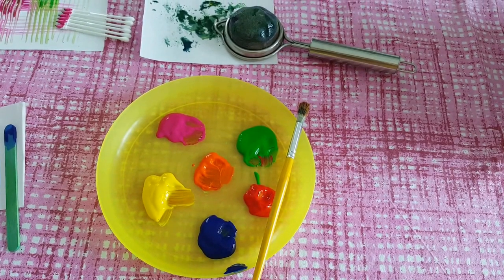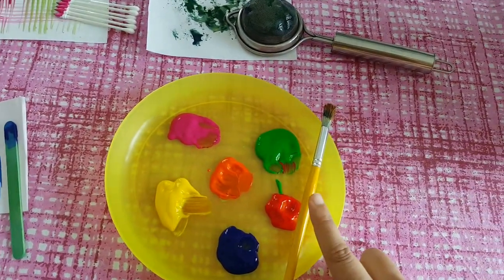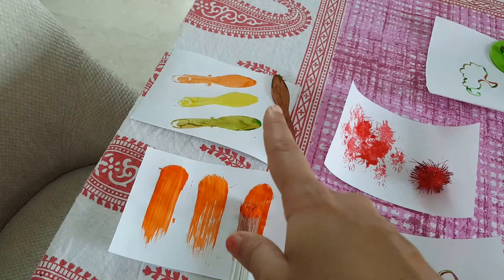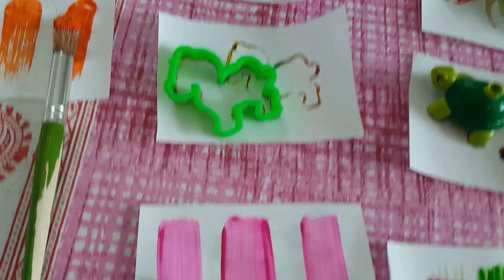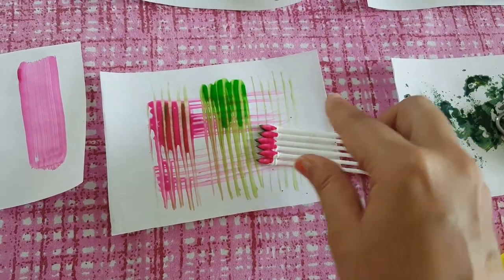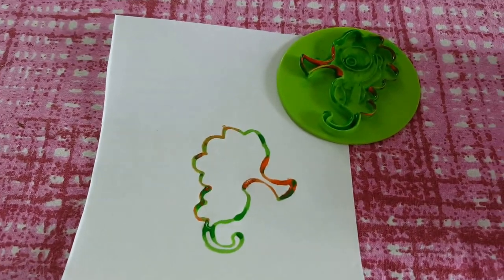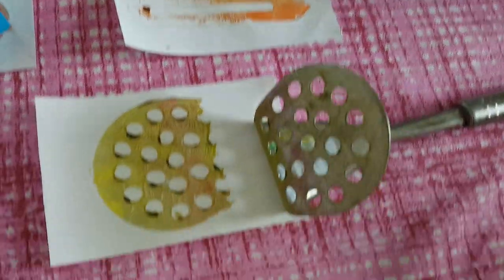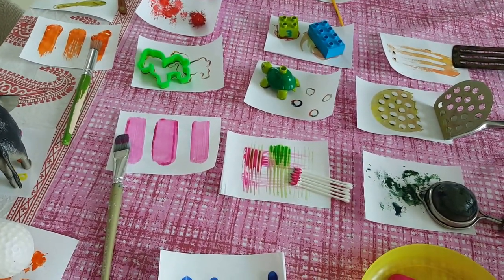I took a bigger plate for Vivan to do mixing and use the colors. Then I had taken different objects — there's a brush, an ice cream stick, a ball, an elephant, a thicker brush, a pom-pom, a spiky pom-pom, a cookie cutter in the shape of a horse, a flat brush, cotton buds taped up for scraping, a Lego turtle, Lego pieces, a seahorse from play-doh, a very thin bristle brush, a kitchen spatula, a masher, and a sieve.